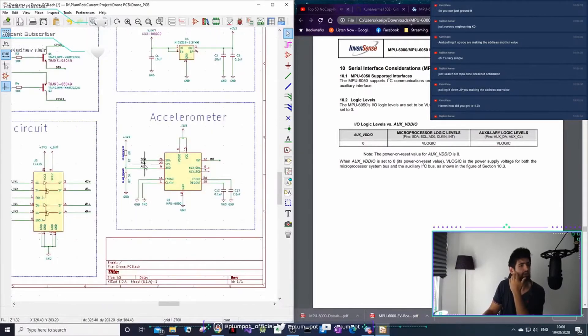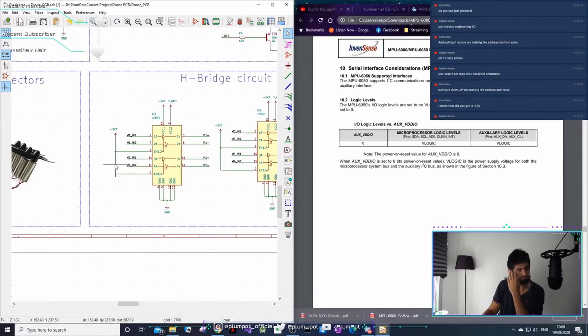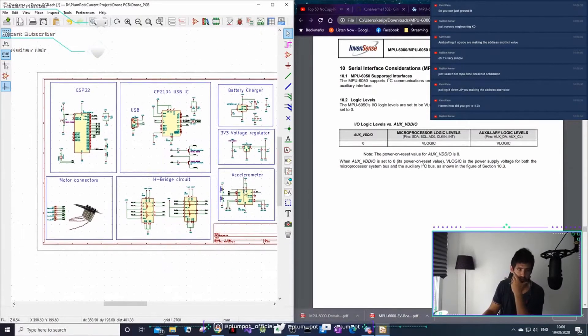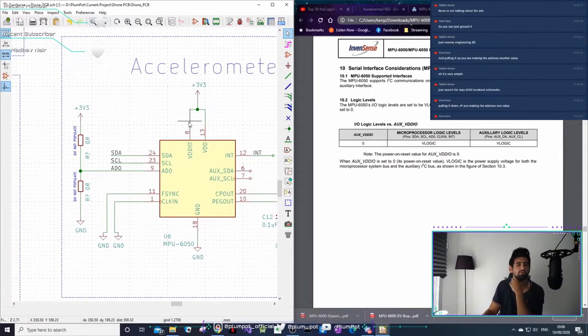What I'm thinking about is actually making headers somewhere that I can use it as a development board as well. So let's say in the future I want to add another aspect to the device - I can just solder on. Let's make sure we can make use of most of our chips.